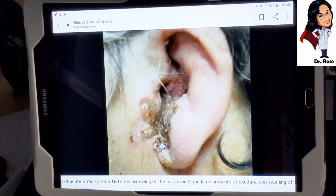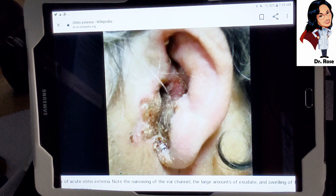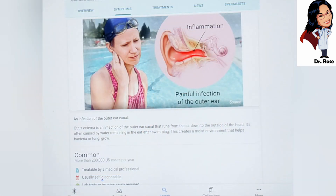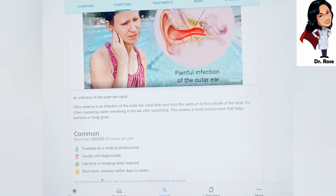If someone had a hearing aid in their ear at the beginning stages of this, you could actually transfer the infection to another ear canal. So it's very important to keep your hands clean, keep your hearing aids clean, and don't stick your fingers in your ears. According to the Mayo Clinic, otitis externa is very common — more than 200,000 U.S. cases per year. It's usually self-diagnosable, treated by a medical professional, and resolves within days to weeks with medical intervention.